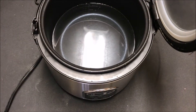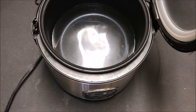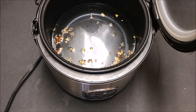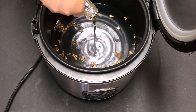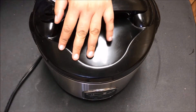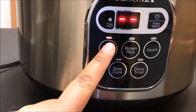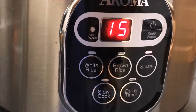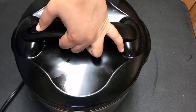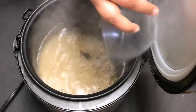Now in a rice cooker, take water — double the amount of the rice. I have taken three cups of water for one and a half cups of rice. Add salt to taste, about a tablespoon of whole spices, and about a tablespoon of vegetable oil.